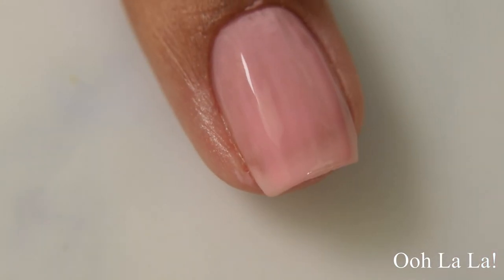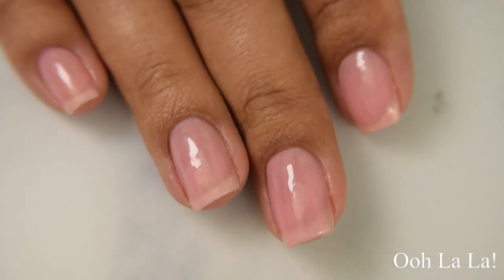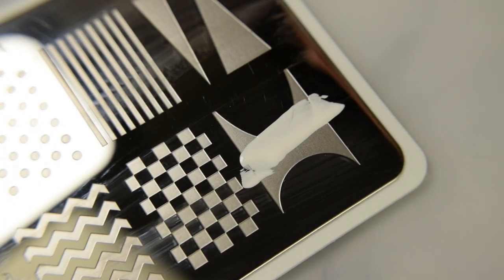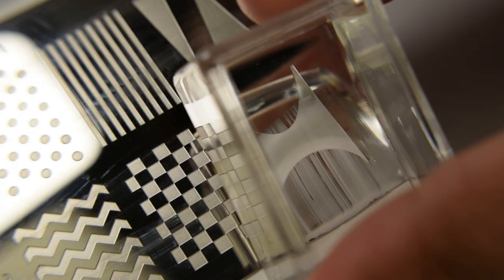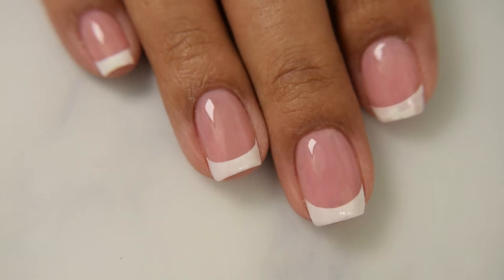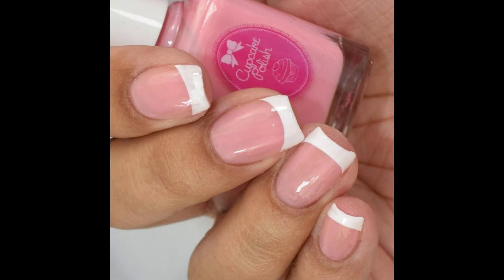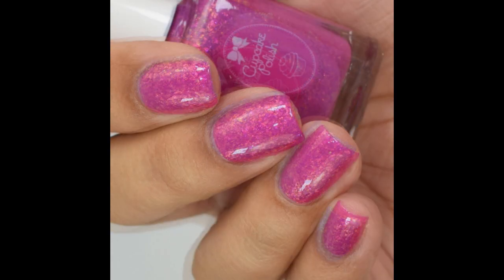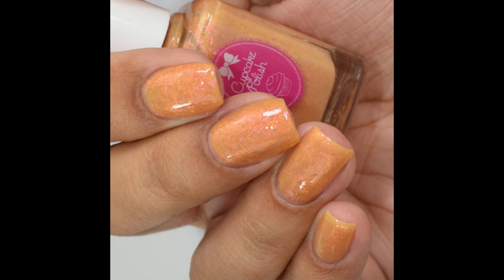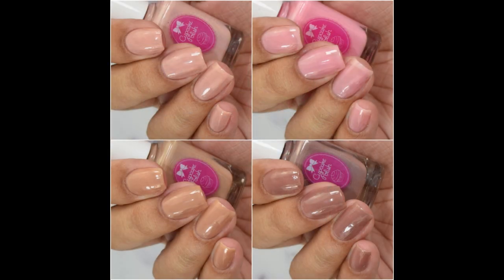The intended use for Ooh La La is as a French mani base coat, and French manis are one of my favorites — any excuse to do them, I'm going to take it. I went in with a tip image and stamped on the tip. I was a little concerned about how pink it was, thinking it wouldn't look like acrylics against my skin tone, but after clean-up and topping with a glossy top coat, I think it mimicked acrylics really well. The VNL Blurs and the Cartoon Collection are all currently available through Cupcake's shop — I'll link everything below including the stamping plate. As always, if you enjoyed the video please like and subscribe!